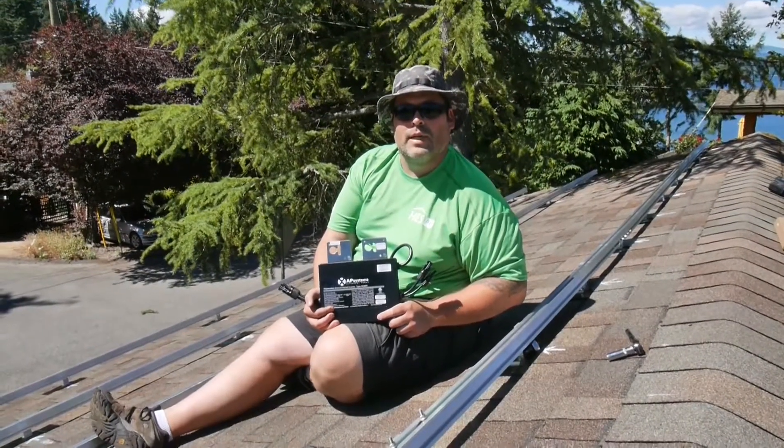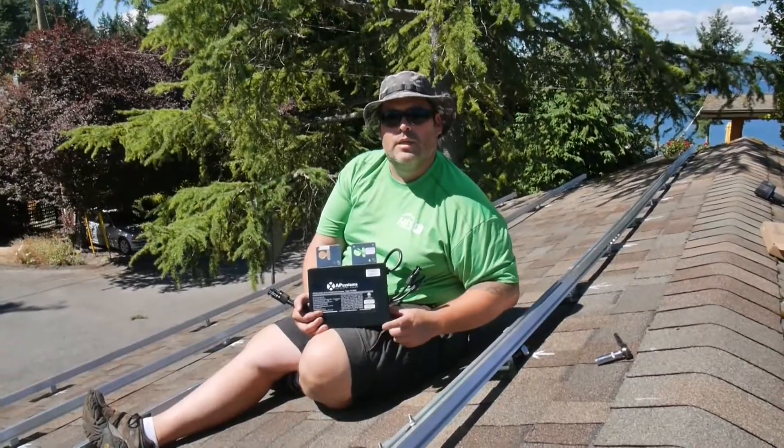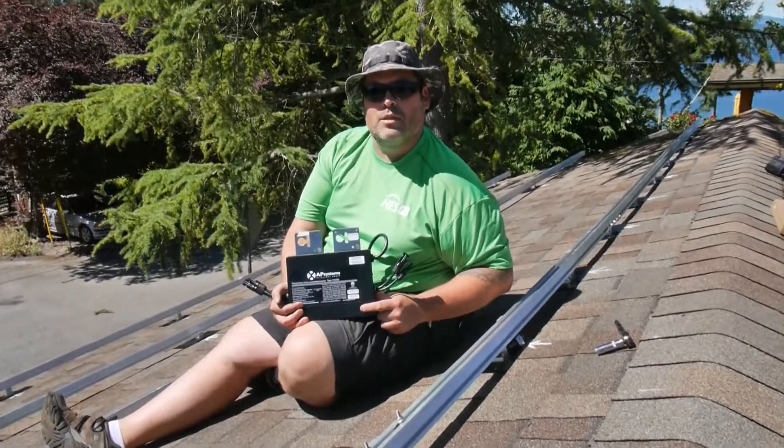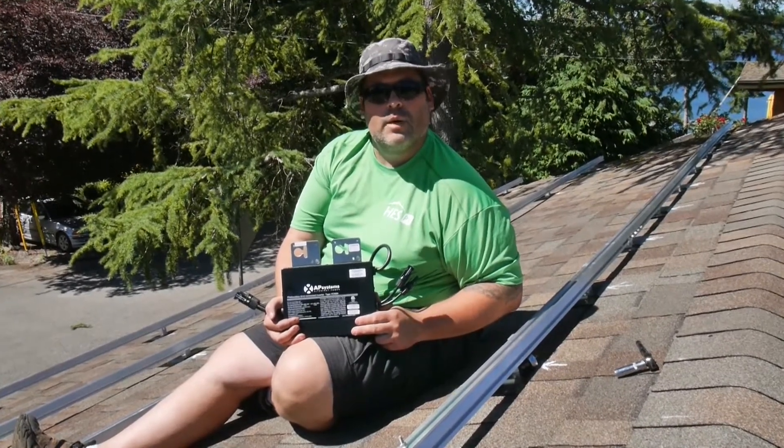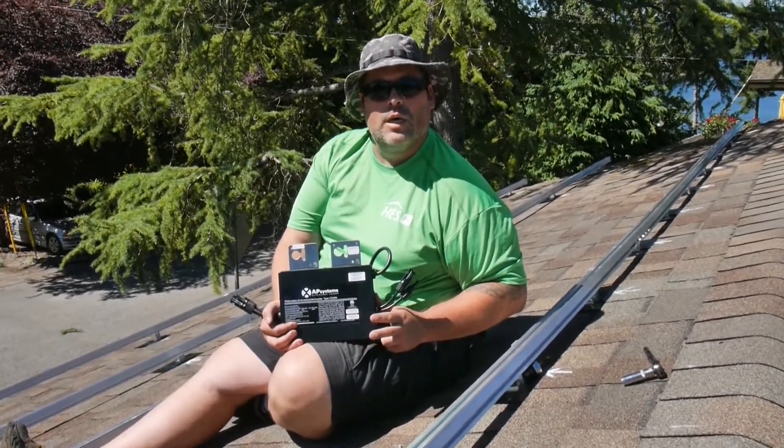Welcome back to this episode of Fast Rack Tech Talk. Today we're going to be discussing the installation of the APS YC500i, which is a North American compatible micro-inverter used for two modules.